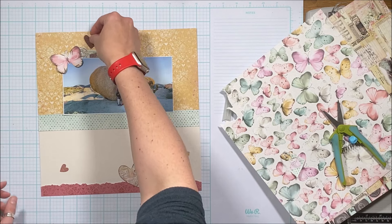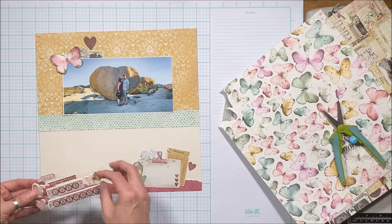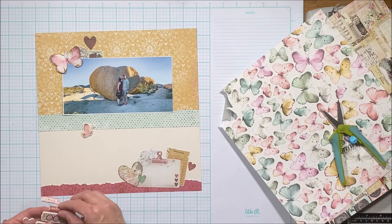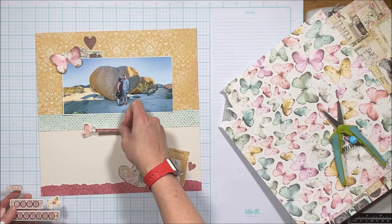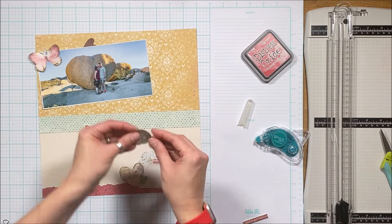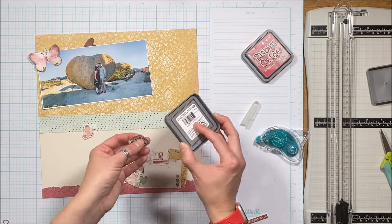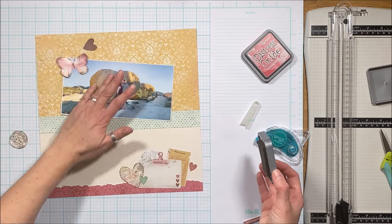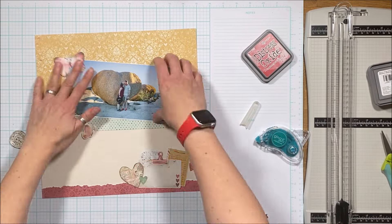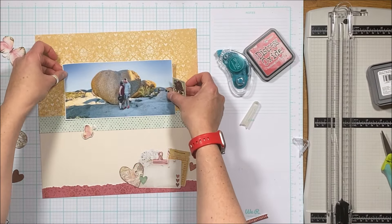I'm scattering some of the embellishments from the collection around the page, not because I need a lot of decor — I really think the photo speaks for itself. I want to journal in that little piece with the clipboard down the bottom right, and I know I want the title to go in that ivory white space in between. Another fun way of distressing is to just crinkle things up a little bit — it gives a nice bit of texture to your page.